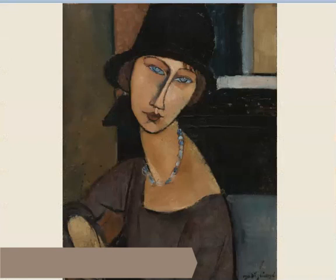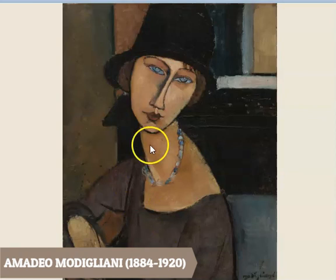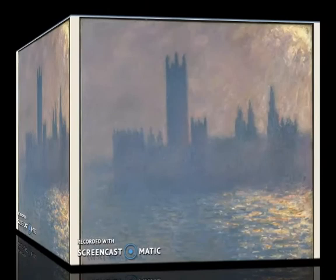Here's another artist famous for using neutral colors. His name is Amedeo Modigliani — he's an Italian painter and he uses a lot of neutral tones. You could also classify what he does as cool colors, which we'll get to another time. As you can see, he uses a lot of different shades, but it's mostly very muted tones. He does a lot of portraits and also some still lifes.